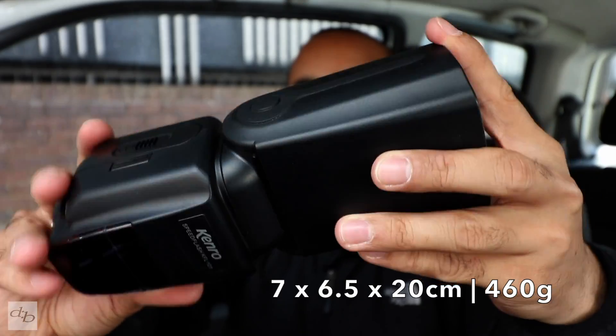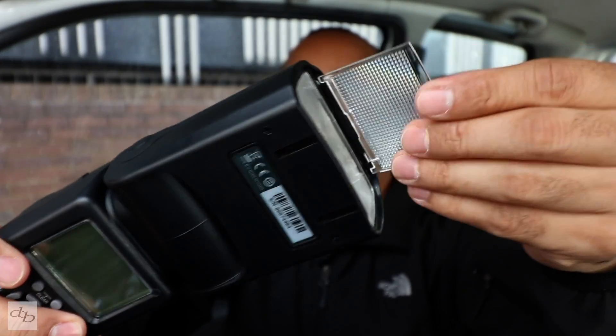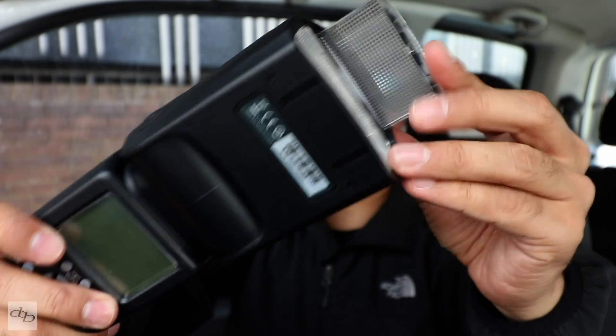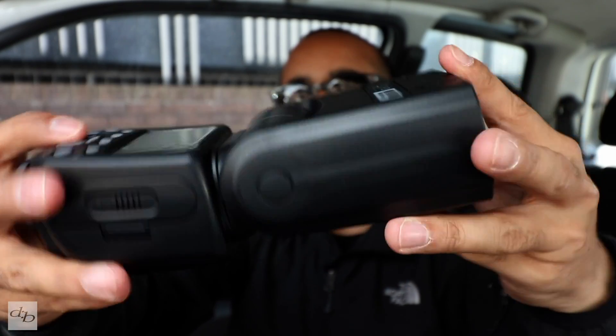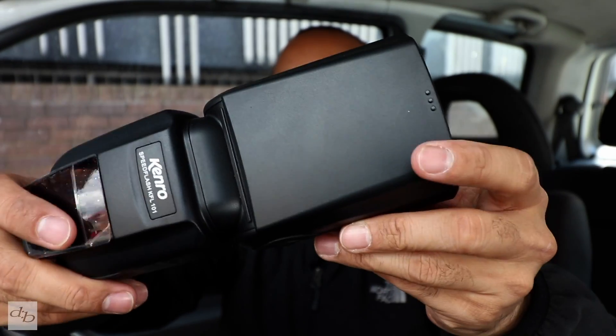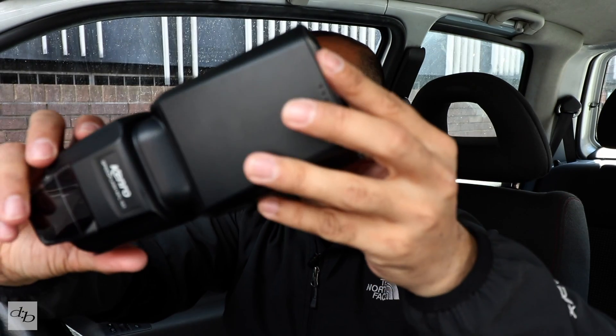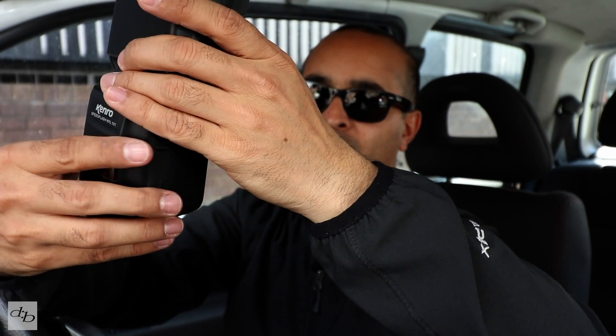It's a chunky beast. The plastic seems to be decent quality. You've got your diffuser, your wide diffuser — all round similar to some of Canon's offerings size-wise, and similar to some of Nikon's offerings as well. Not bad.